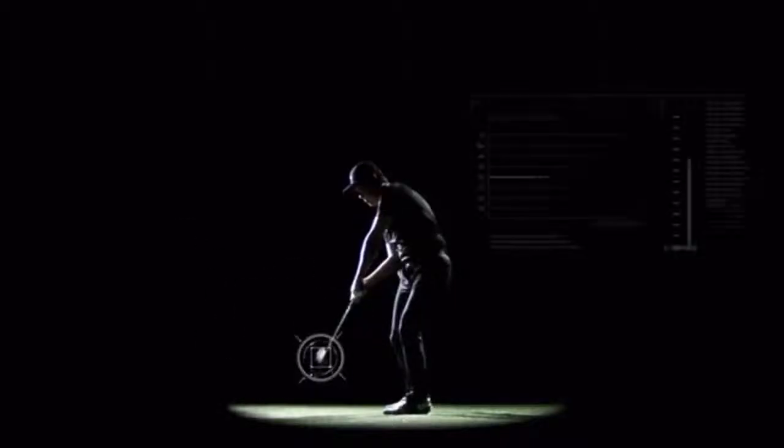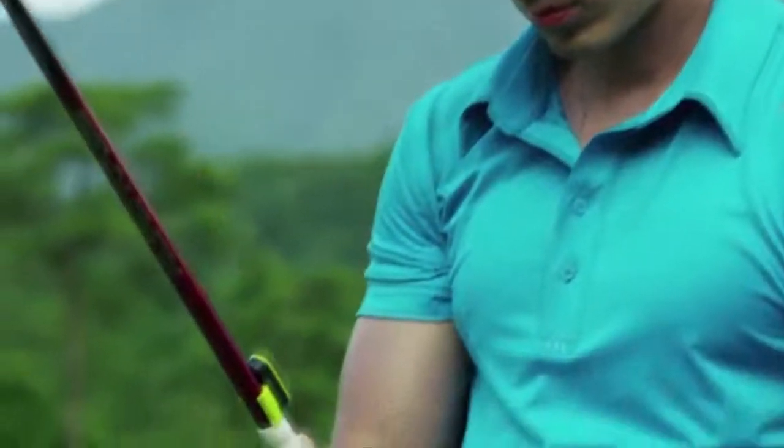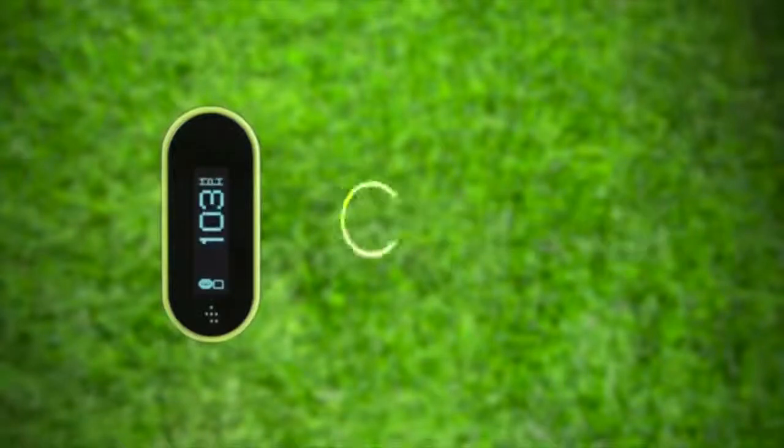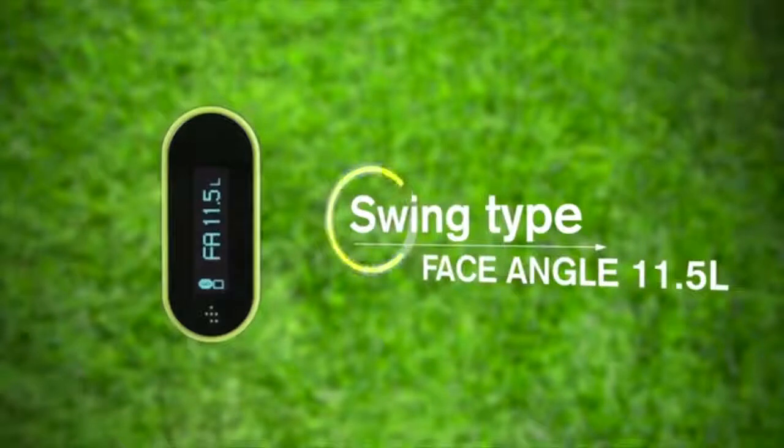To check your performance after each swing, you don't even need to look at the smartphone app. Thanks to Tiddle's LED display, you can immediately see all your results on the device itself. For every practice swing, Tiddle can calculate the carry distance, head speed, swing type, club path, and face angle. You can do this for each of your clubs.